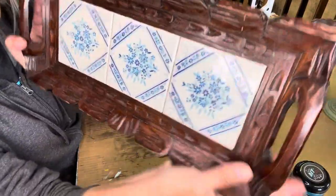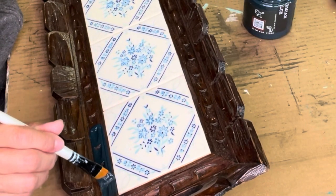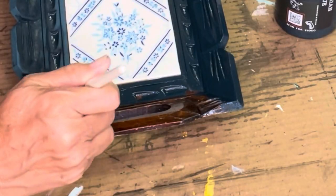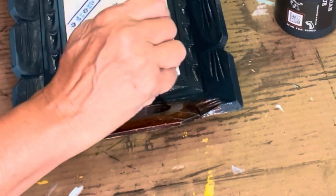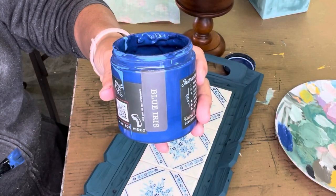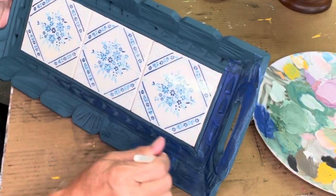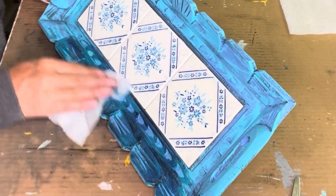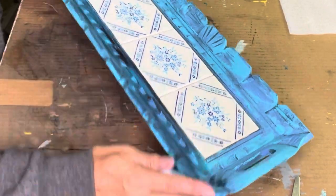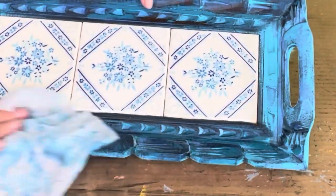I like the dark wood of this tray but also the white and blue look on the tiles inside. I took Bohemian Blue and went over the dark wood to match the dark blue color from the tile, painting the entire tray in this color and letting it dry. I also noticed Blue Iris in the tiles, so I dry brushed heavily with Blue Iris to get a two-tone effect. Then I took a baby wipe, distressed back down to the beautiful dark wood, and sealed it. I also added Mermaid Tail because I saw that color in the tile too, and it really added a lot.